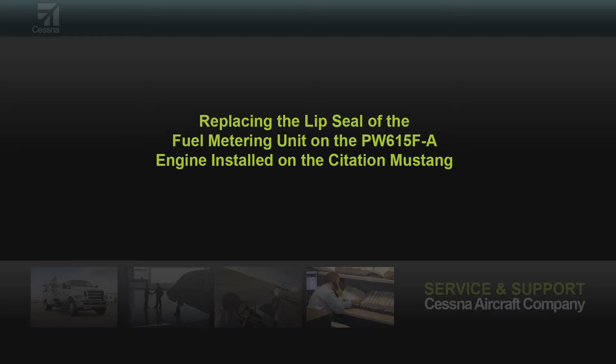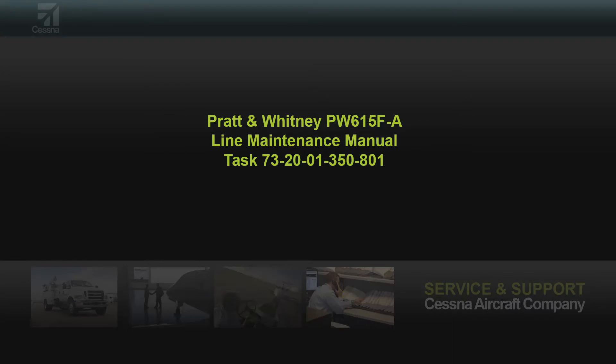This video will outline how to replace the gear shaft lip seal on the fuel metering unit, referred to as the FMU, on the PW615F-A engine used on the Citation Mustang. Please reference Pratt & Whitney line maintenance manual task 73-20-01-350-801 and Pratt & Whitney service bulletin 63089R2.